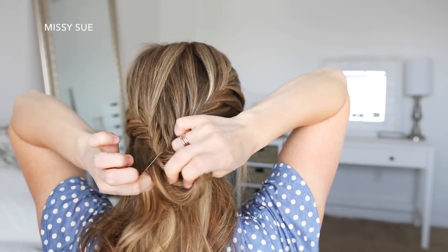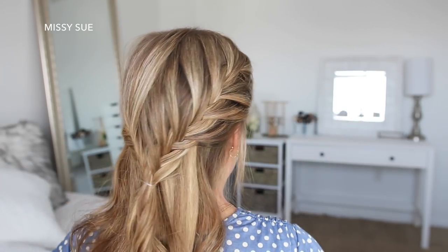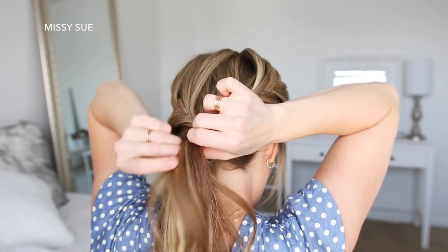Now I'm going to bring the two braids together at the back of my head and tie them together with another elastic band, then remove the elastics from the individual braids. Then I'm going to pick up a section of hair from each side of my head at the nape of my neck and tie these together over the ends of the braids.